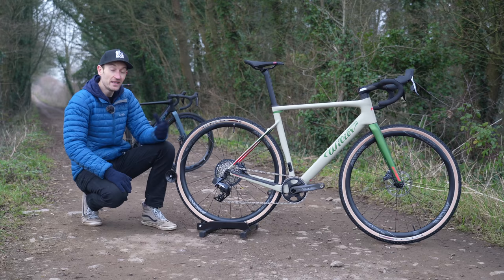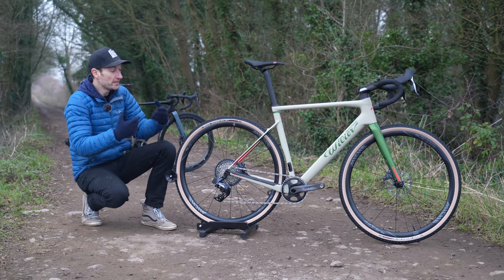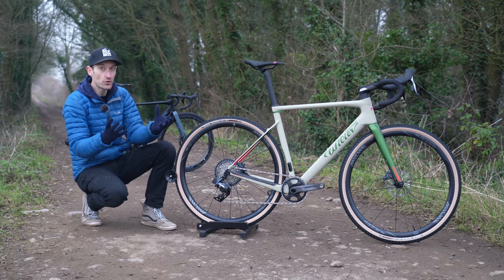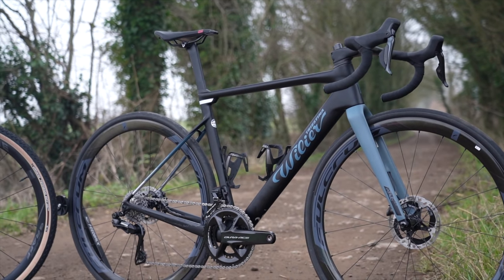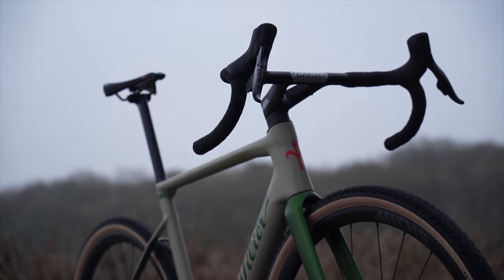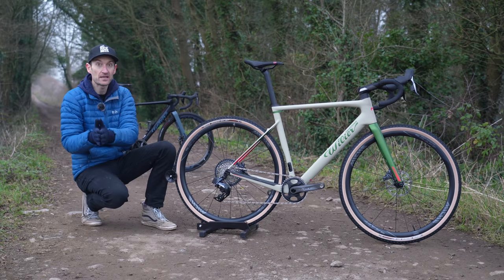The frame is clearly designed to be as light and as aero as possible, taking heavy influence from their Xero SLR and Philante SLR road race bikes. In a way it's basically the Philante SLR on steroids — much bigger tire clearance and similar geometry, but slacker with a higher stack and shorter reach to put the handlebars a little higher. You can get a fairly similar fit between this bike and the Philante SLR.